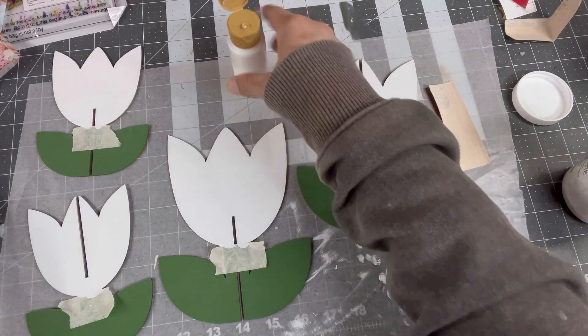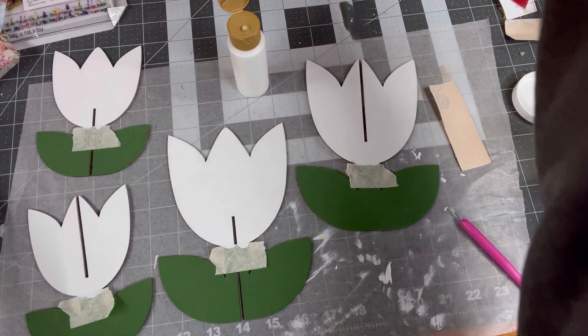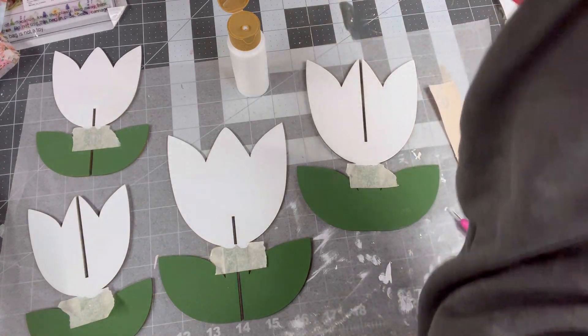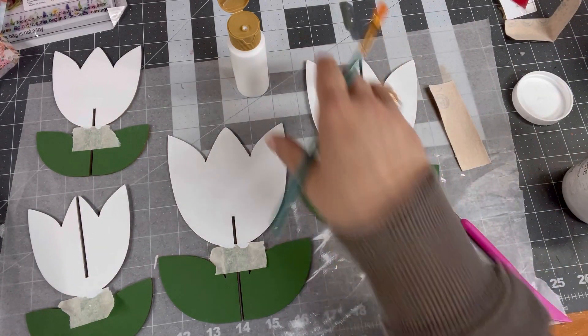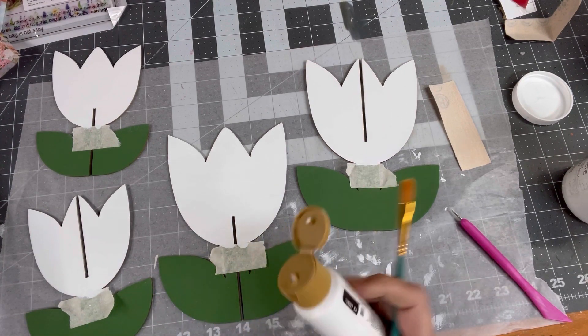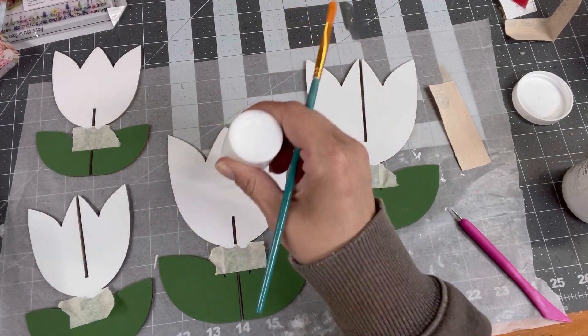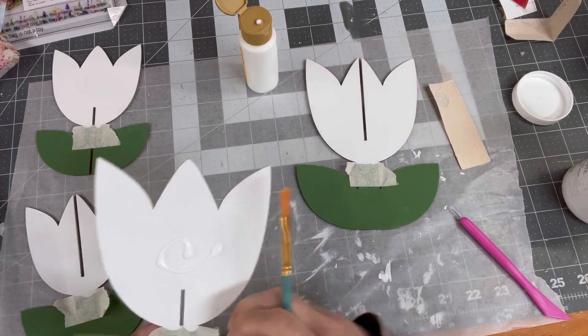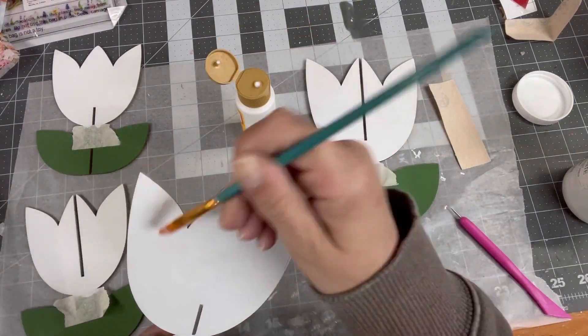I do half and half on the fronts of two flowers — you have a small flower and a large flower. You're going to do half and half on one side of each flower. It's better if you see it — a visual is better than me trying to explain it.